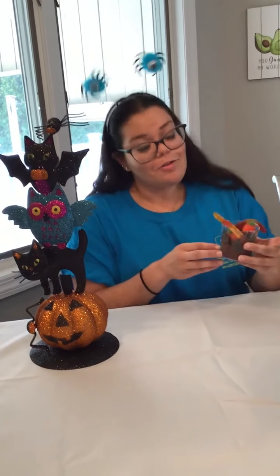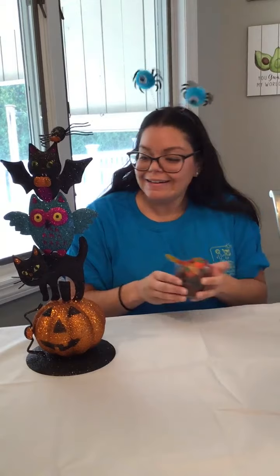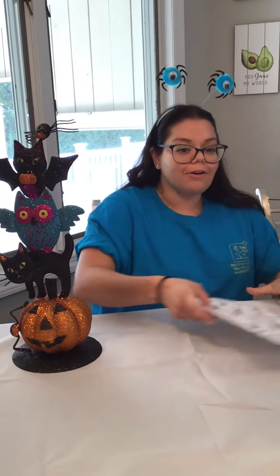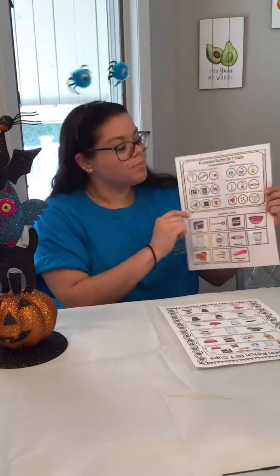Now that you've made your Pumpkin Patch Dirt Cup, the fun part is you are going to eat it. Making these Dirt Cups also targets gross motor skills such as mixing, but also fine motor skills — developing a pincer grasp when your child is picking up the candy. At the end, while you are eating something you made together, you can go over the new vocabulary and ask your child the comprehension questions provided.